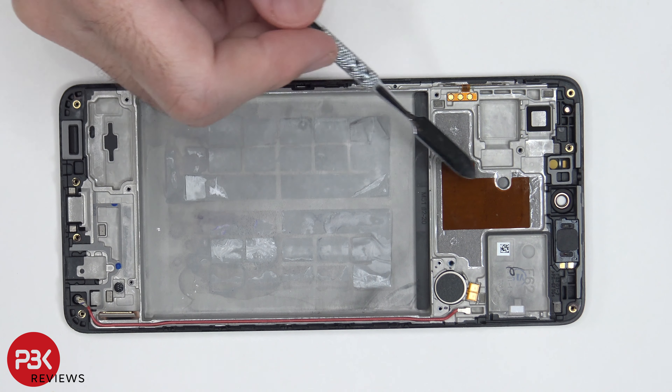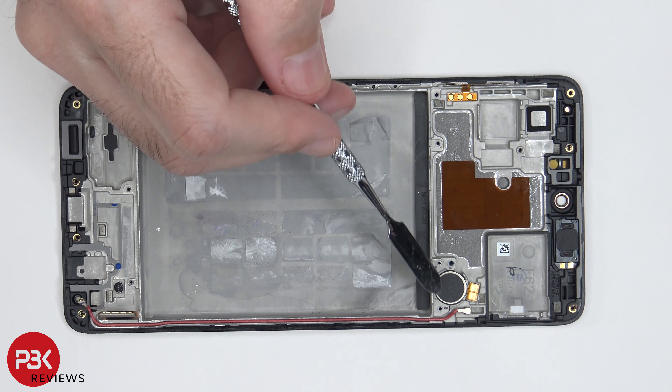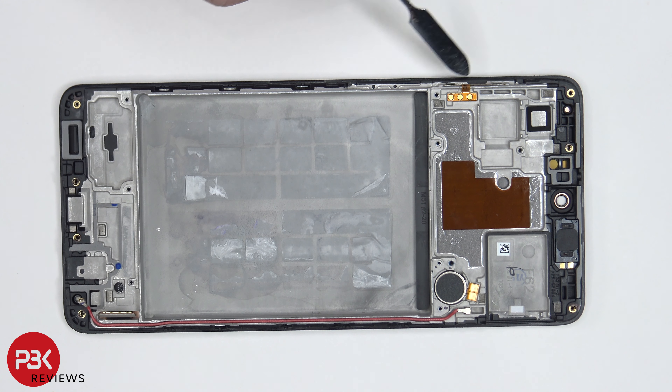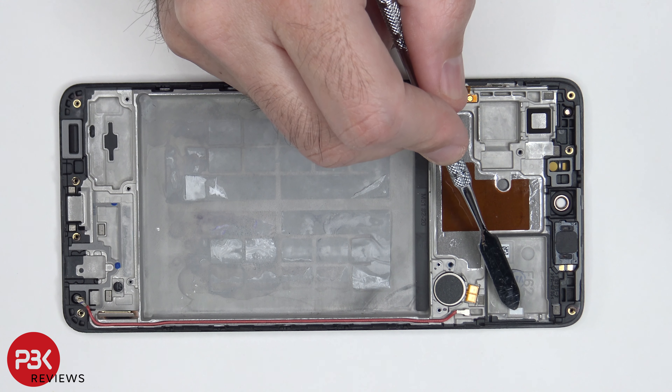Moving on, you have a 3D layer of graphite over here which helps transfer heat away from your processor and components. You also have your vibrator motor located over here, your earpiece speaker is located up here, and your flex cable for your volume keys is located right over here. There's also a liquid damage indicator located over here — this white sticker.